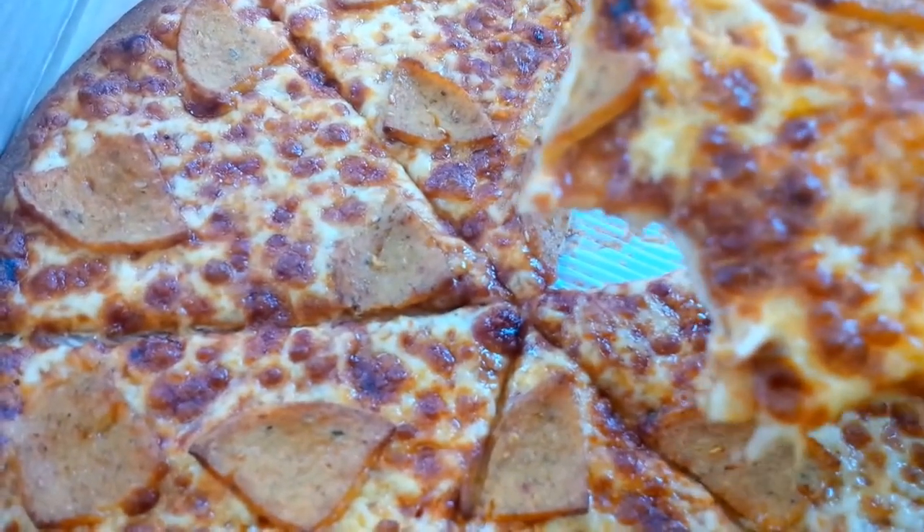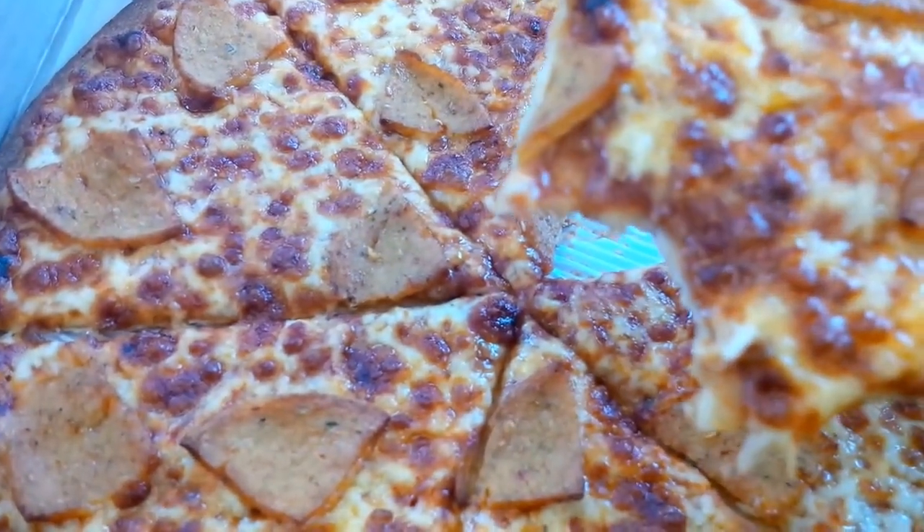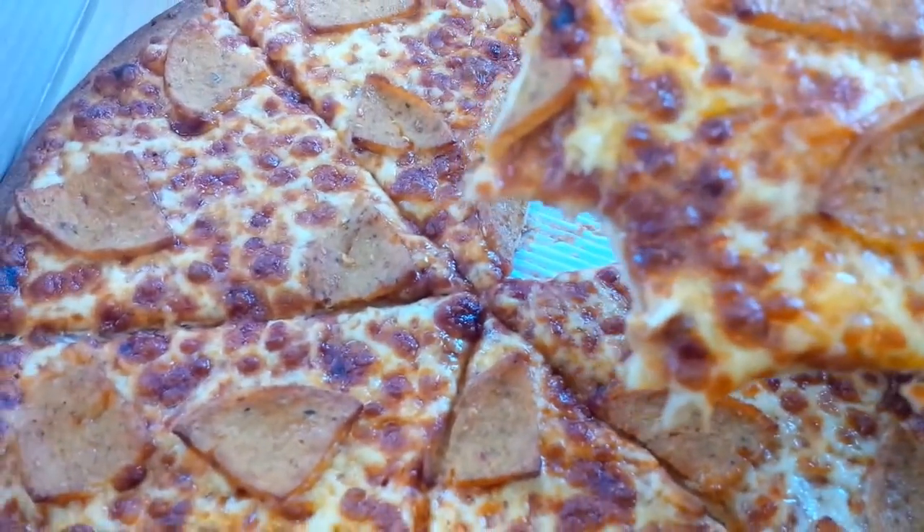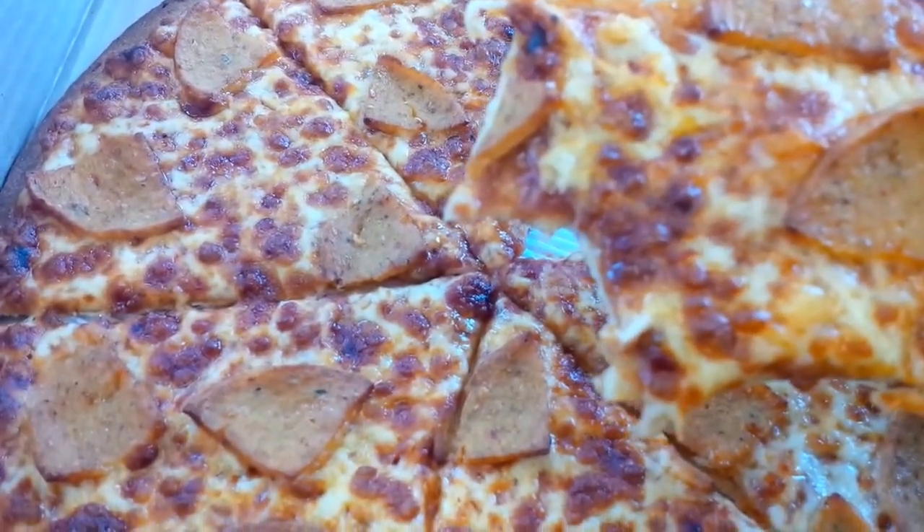The rest of it is pretty good, so I'm going to give it only 8 out of 10. 8 out of 10. Thank you guys, have a nice weekend. Bye.